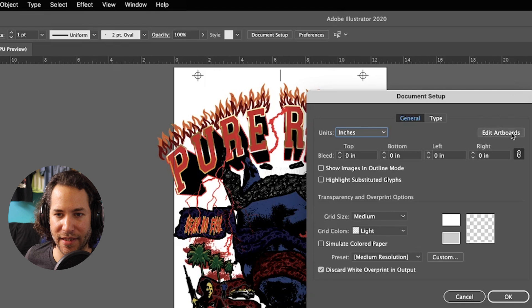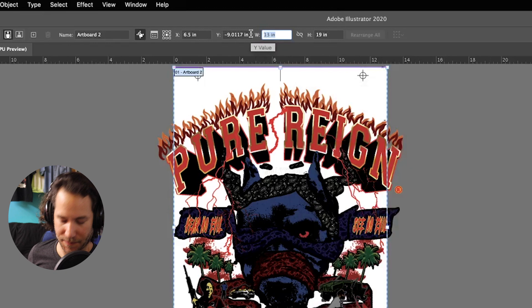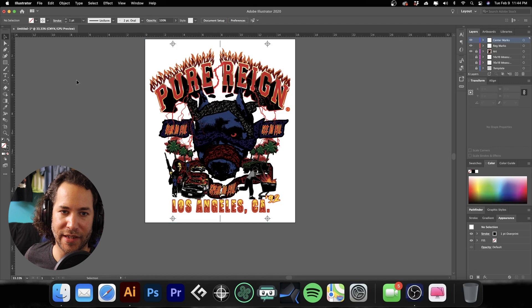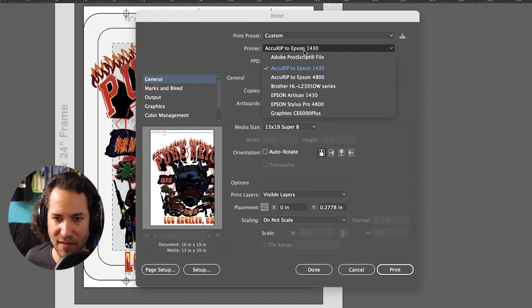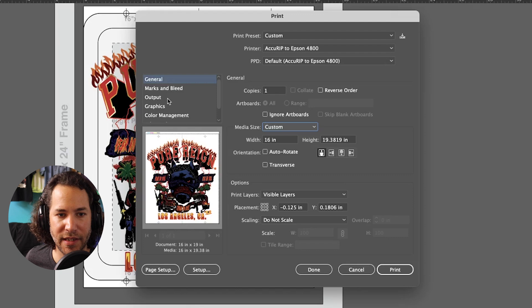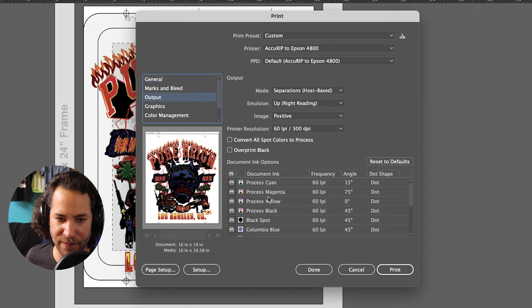Let's call this 16 inches wide — our art is within the artboard. Now we can go ahead and print this out. Hit Command P, send it to our Epson 4800, do a custom size so everything fits. If we go to Output, you'll see you have the CMYK — that's just your preview in Photoshop. You can delete the RGB layers but I tend to keep them so we can always go back to that Photoshop document. We have our black, columbia blue, gray, green, red, royal blue, white base, and white highlight, as well as yellow spot.